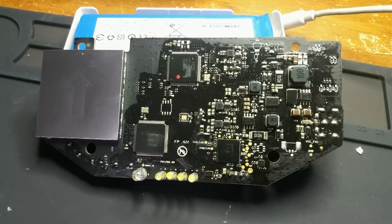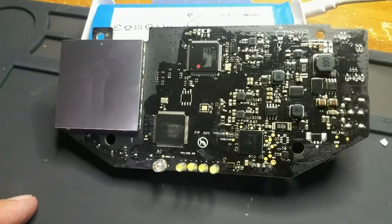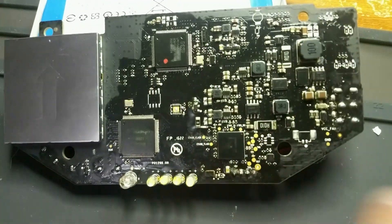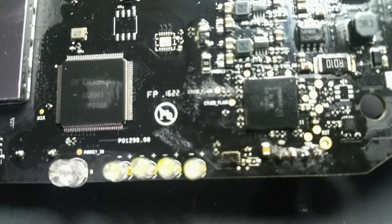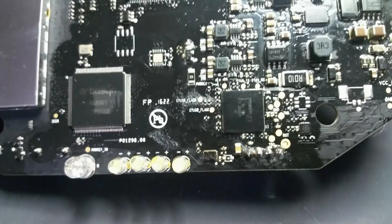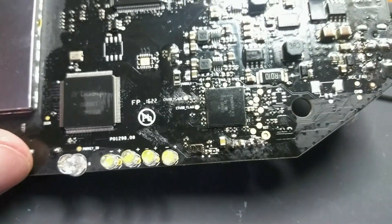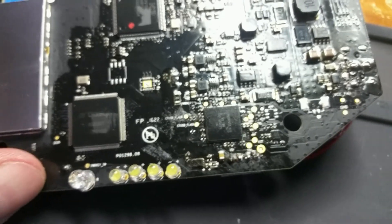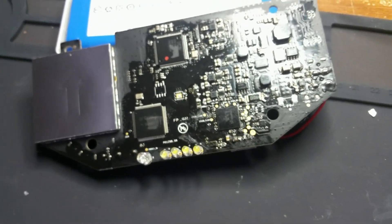Online you'll see people talking about reflowing it — most of them say they reflowed everything on the board using a hot air station or hot air gun to heat up the board, thinking that would solve the issue. But I came across one post that said if you're going to look at anything, look at this 8-pin IC right here. You'll want to reflow around that — from what I understand, that's actually the charge sense IC for the cells.